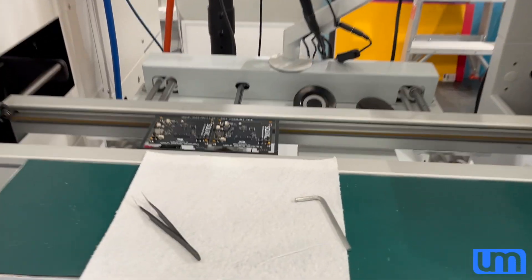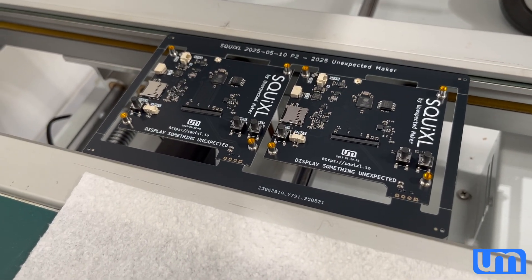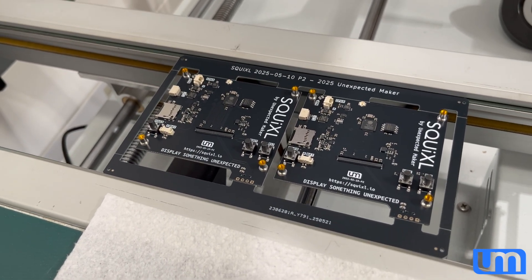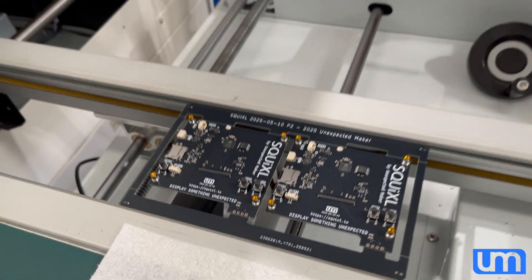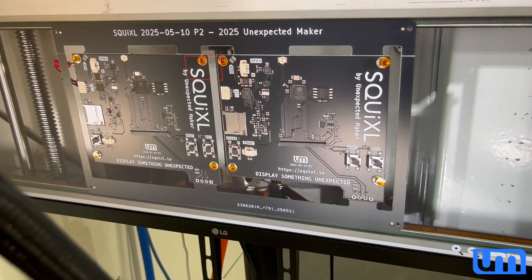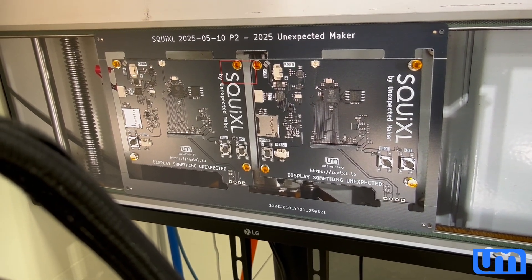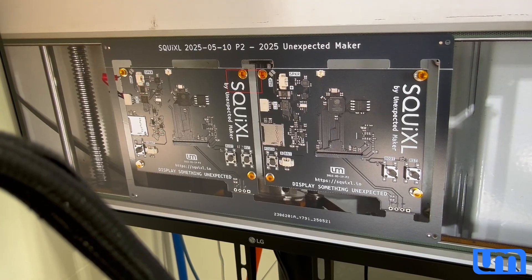And that's it — just in time for the compressor to kick in. And there is the finished panel. You can see it a bit better here — the connectors are really wide and narrow, and they're on a slight angle. I need to nudge those.